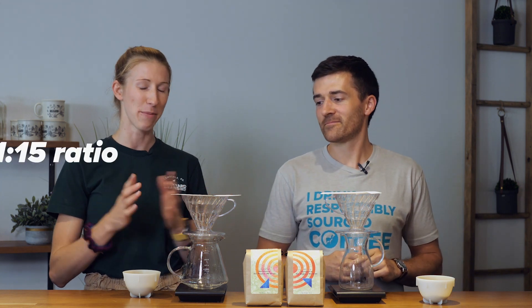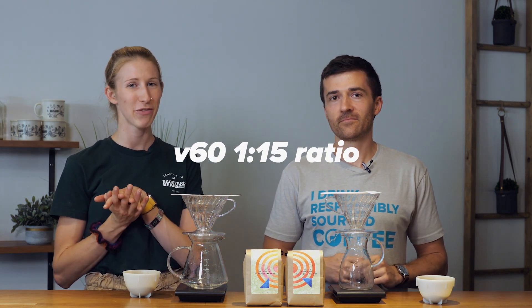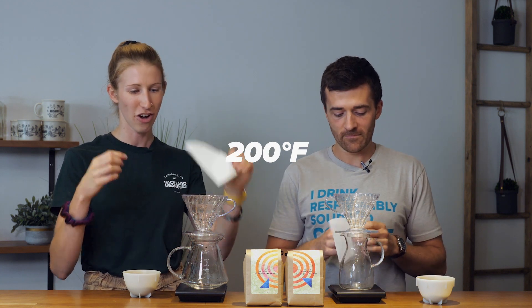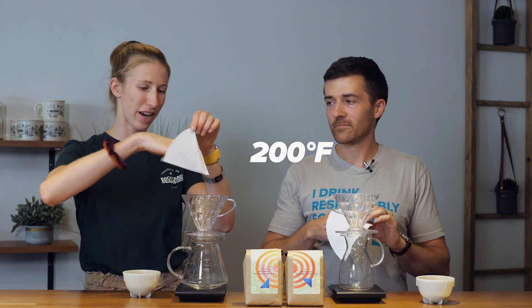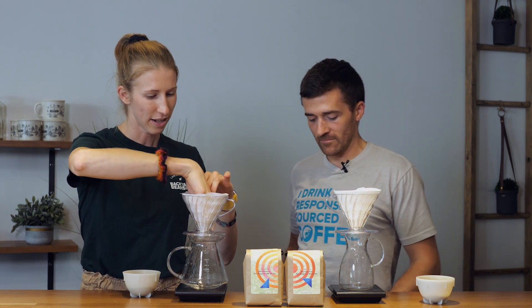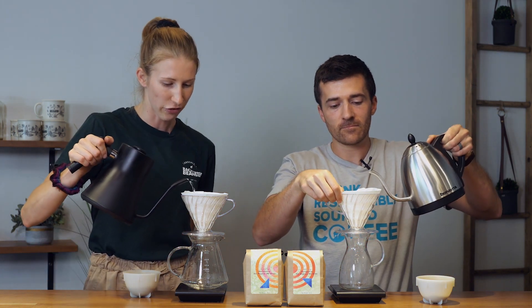So how are we brewing this? We have V60s here. We're going to do a 1 to 15 ratio and we have our water set at 200 degrees. We'll start by opening up our filter, folding it back, tucking it down in here, making sure it's against the walls, and then wet the filter really well.